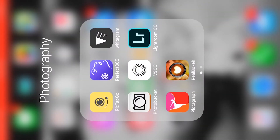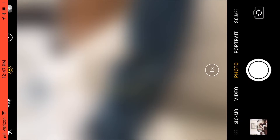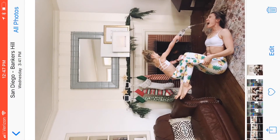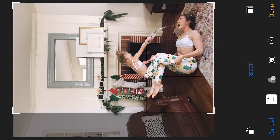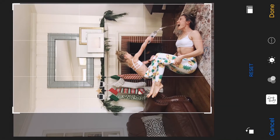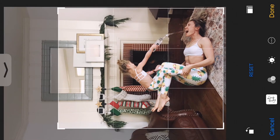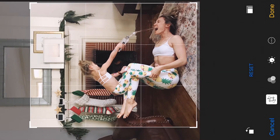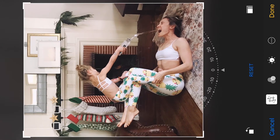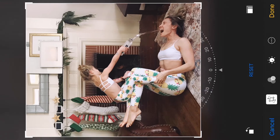Now I'm actually gonna go into my photos and just crop that down a little bit. It's a little bit far away and I don't think anyone really cares about the couch here. I'm gonna bring this up a little bit, bring this in, pull this down, and pull this over a little bit more. I think that looks pretty good — just so we're a little bit more in focus.